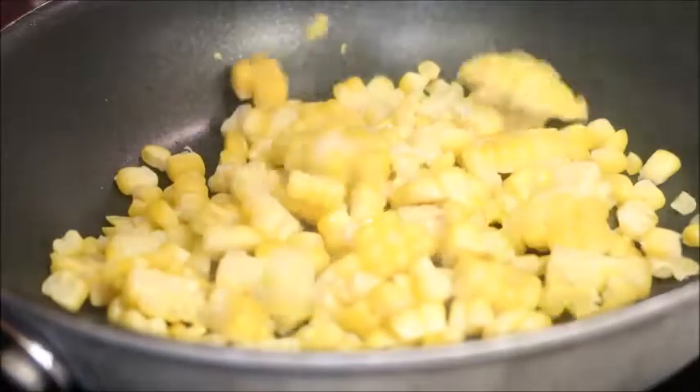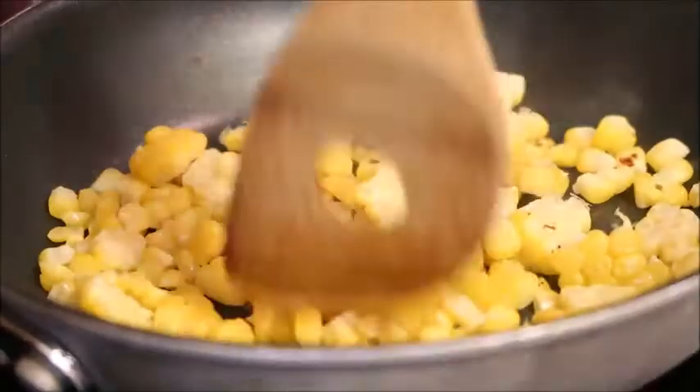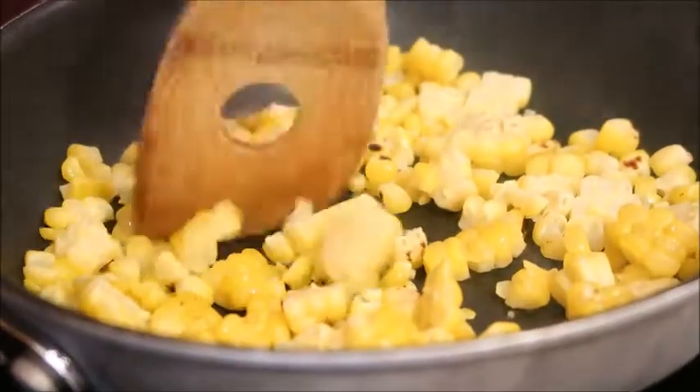Now we're going to char some corn. Pour the corn into a hot sauté pan. Break up any big pieces and stir to prevent burning. We just want a slight char on it.